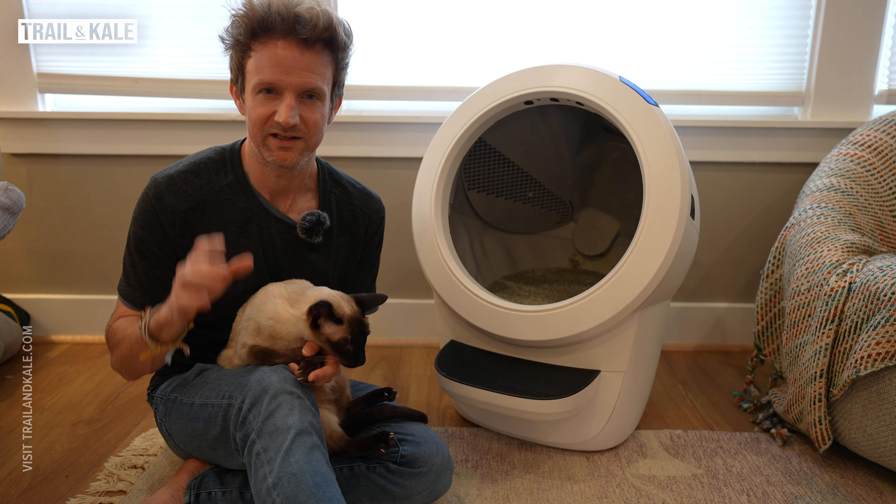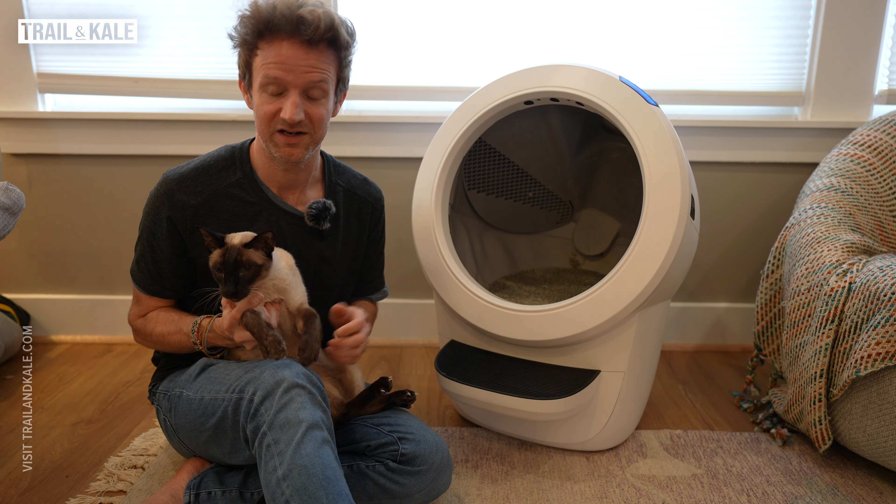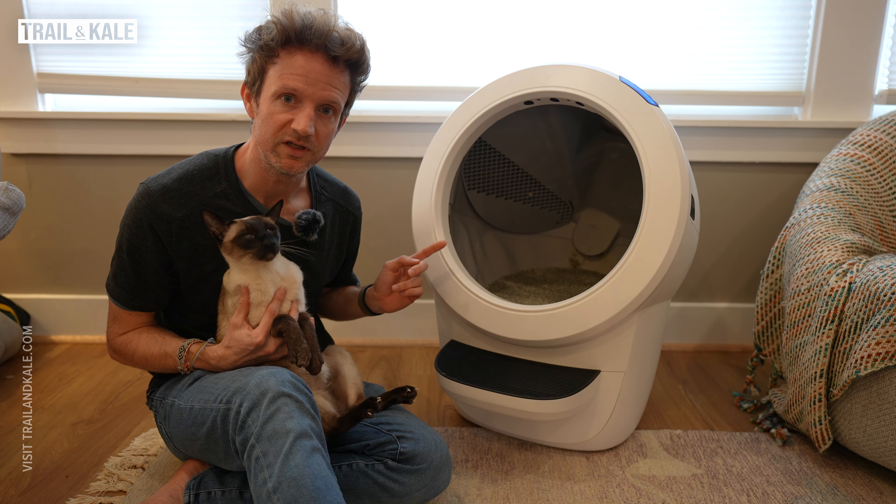This video is very much complementary to my in-depth review, which you should definitely check out. In there I go into how this machine actually works, some of the more technical things you should know about it. Also, what clumping litter I use — you can opt for the Whisker premium litter, but that's quite expensive. I've got another one that's dust-free, traps odor, is clumping, does everything the same but a lot cheaper.